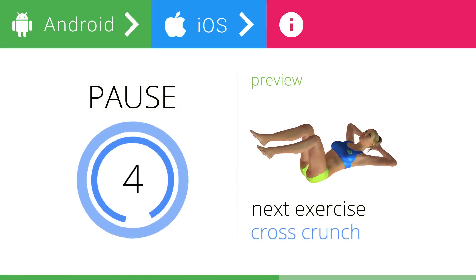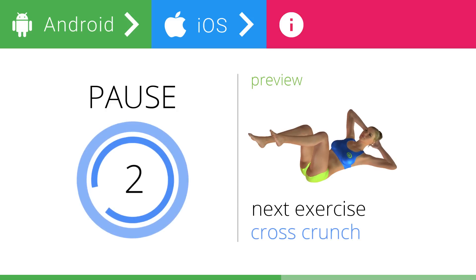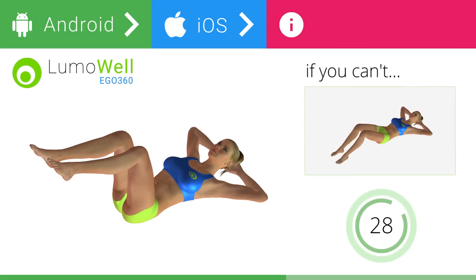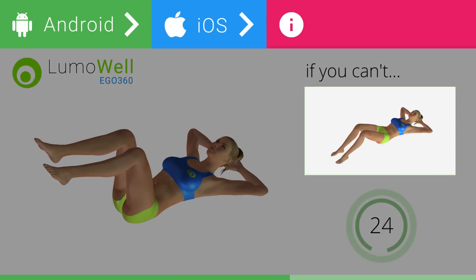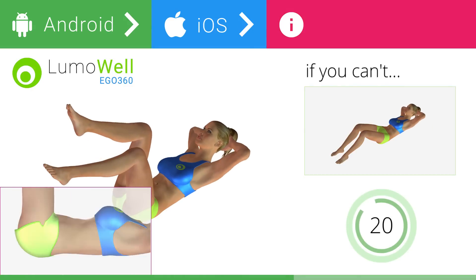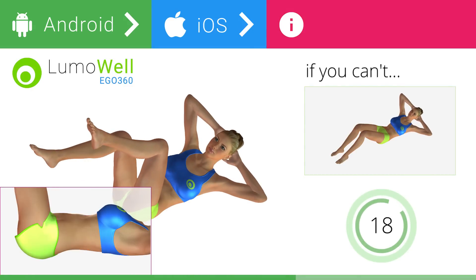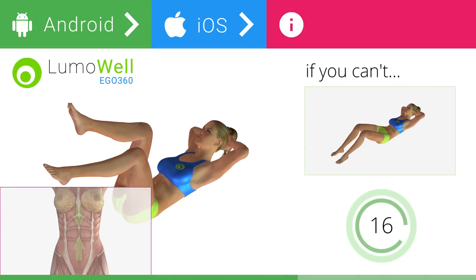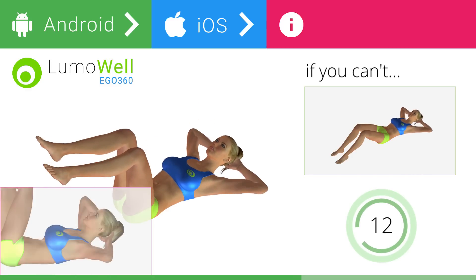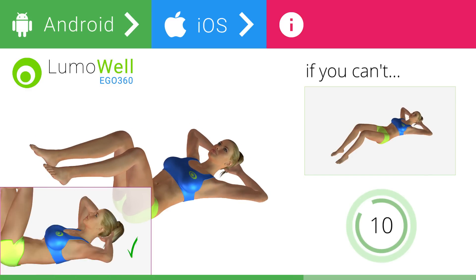5, 4, 3, 2, 1. Ready? Go! If you cannot do it, try resting your feet on the ground. During the exercise, don't raise your lower back and keep the abdomen tight. Don't bend your neck — stare at the ceiling to avoid strains.